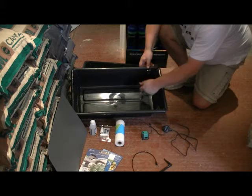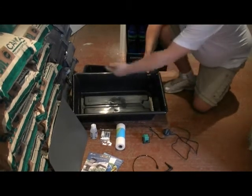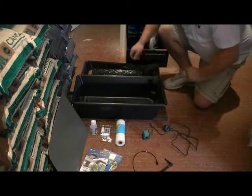Obviously, any lower than that, the pump won't be able to push it through. Any higher than this and the nutrient won't be able to flow off of the top tray, therefore it won't be doing its job by recirculating. So that's the tank.